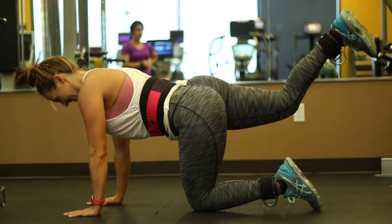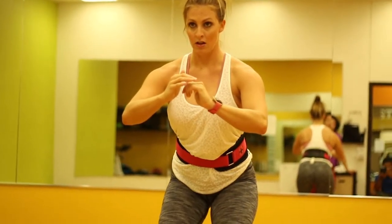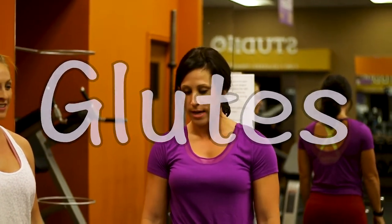I'm working out with my friend Alessa today. She's a personal trainer and nationally qualified bikini competitor, and she is a glute killer, so we're going to be working on some glute exercises for you today.